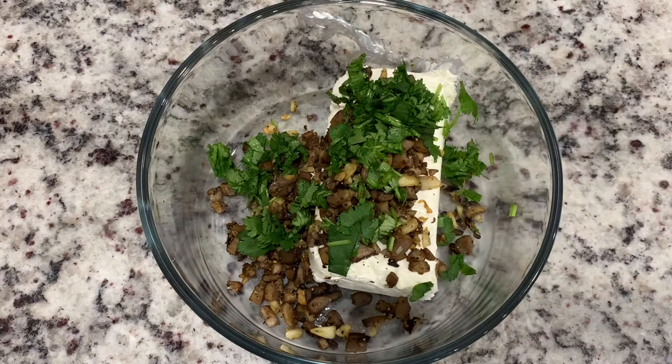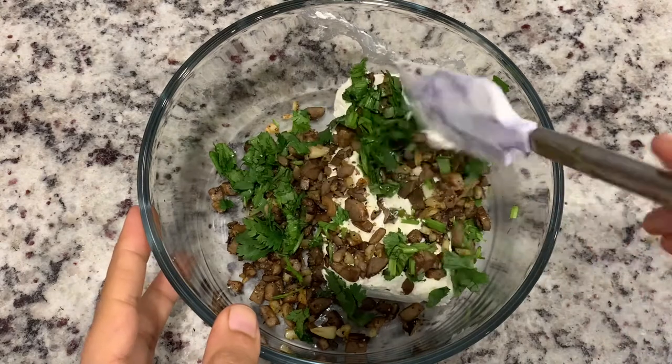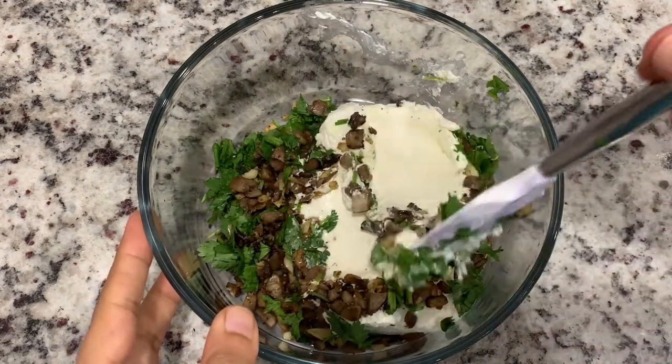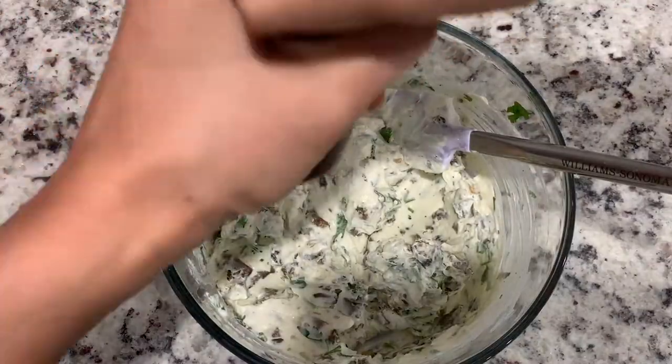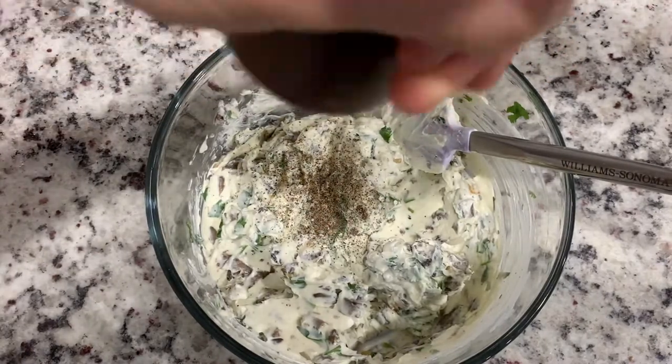We will add some mushrooms and garlic. Add some more. You can add parsley, chives and herbs. Add a spatula and mix it. Add pepper and mix it.